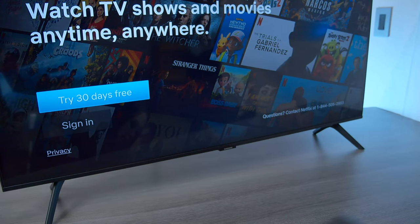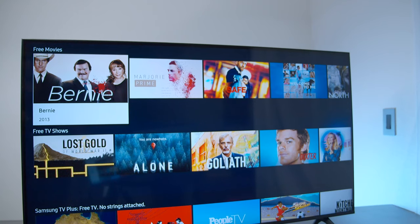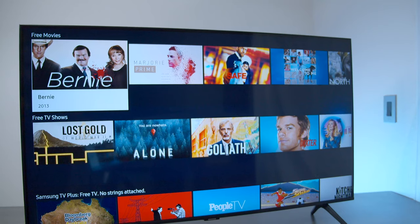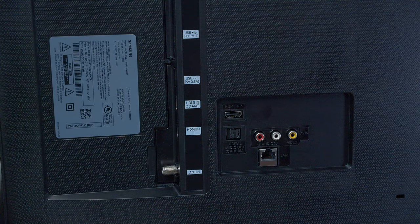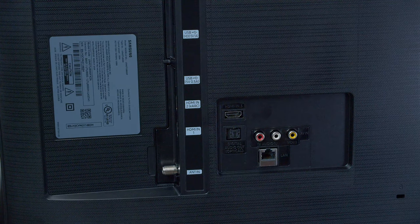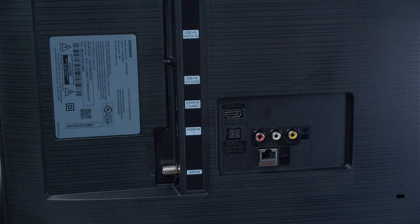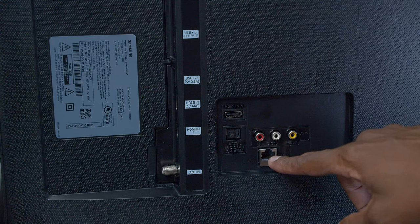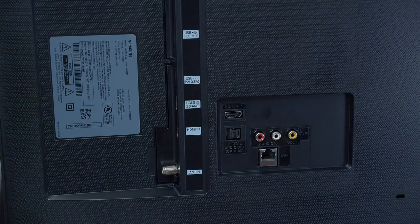It does have AirPlay 2 and you can do screen sharing very easily with this television set. This TV does have Bluetooth built-in and Dolby Digital Plus audio outputs. Taking a look at the back of the TU8000, you have two USBs and three HDMIs just like the LG. But the interesting thing is instead of using component, they have composite which is a really old format. You also have your Ethernet input and your antenna input for using over-the-air antennas.